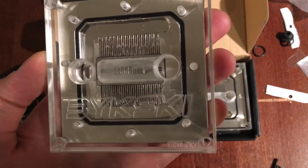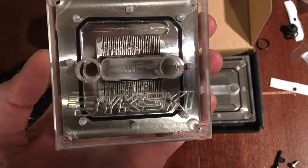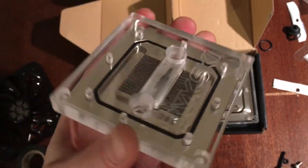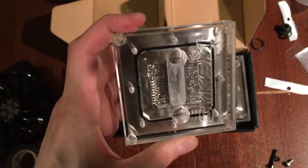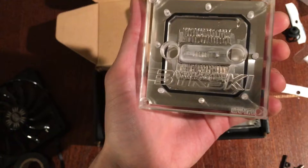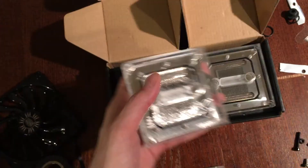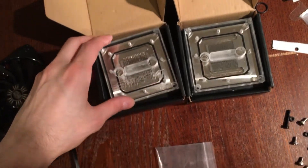I would say that this is very similar to probably an EK block. I'm not really too familiar with EK stuff — I have XSPC — and the EK stuff, apparently this is a complete ripoff of. But I might guess that EK water blocks use adhesive too, so I'm going to guess that Bixki uses a similar process, and that's why you see that little corrosion-looking thing.